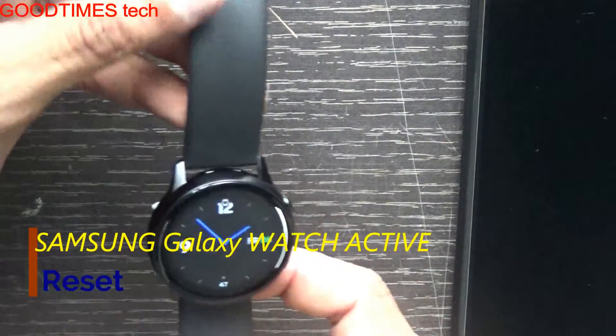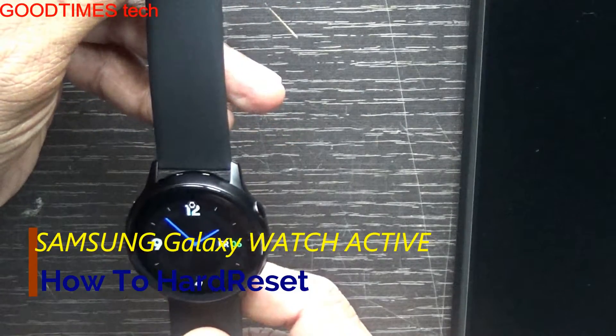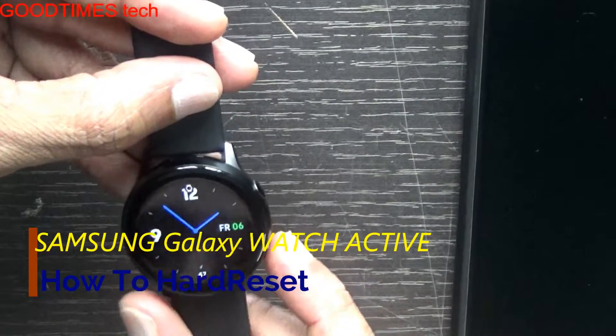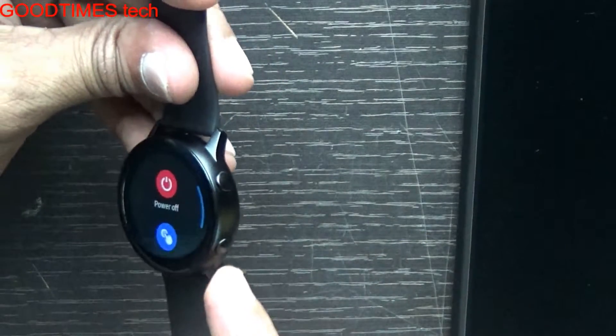Hello everyone, I am James and you are watching Good Times Tech YouTube channel. Today I'll show you how to hard reset your Samsung Galaxy Watch Active. For that, first turn off the watch — press and hold the power button to turn it off.